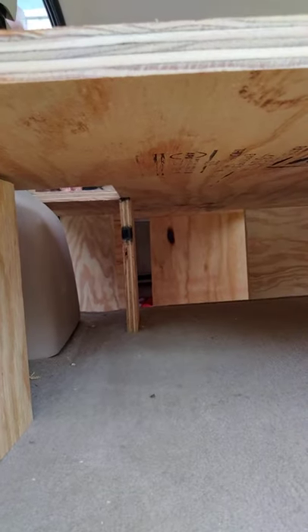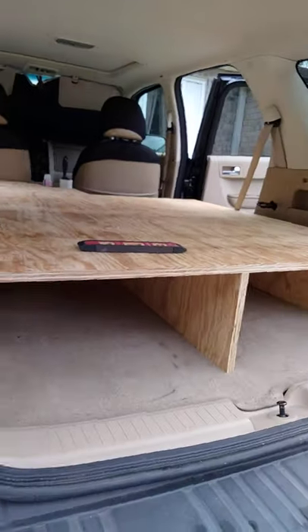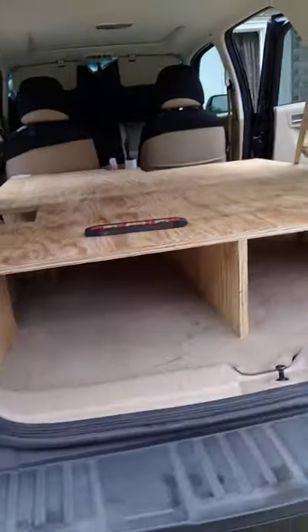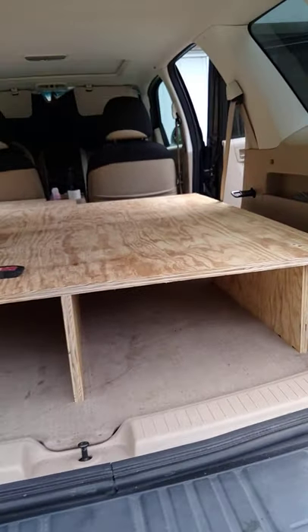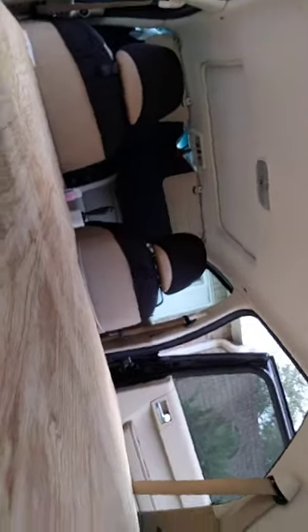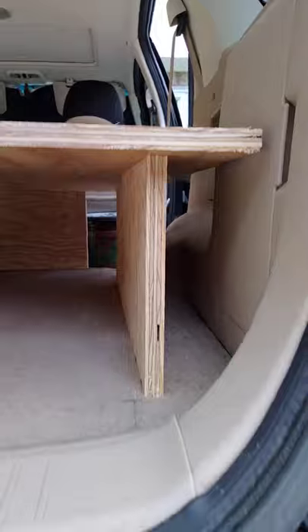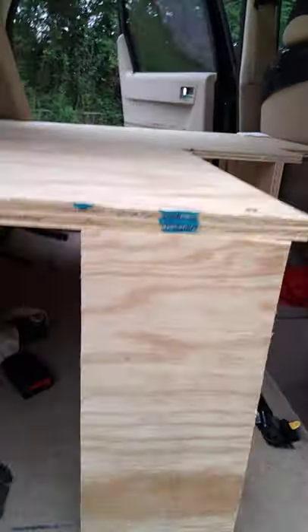What do you think — would it hold like 500 pounds? Awesome, guys. I think he's officially done with his work. The next thing is my mom is going to cut my thumb — I'll show you in another video. Looks good, super reinforced for my peace of mind. Looks pretty good — to be continued.